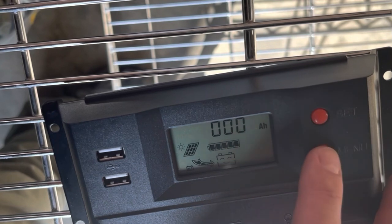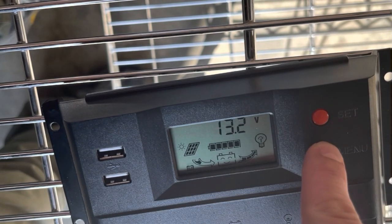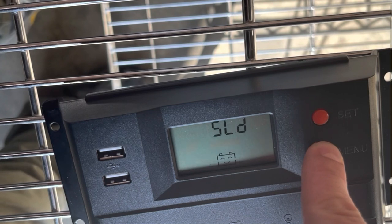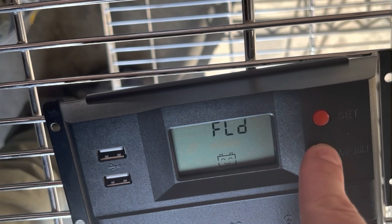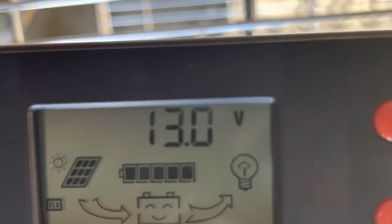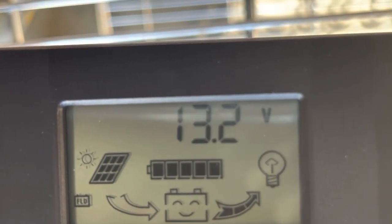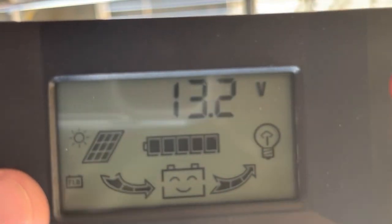This is the PWM. You want to select the main menu button until you see the full screen of everything. Hold down the menu button for four seconds until the different battery selections start flashing on the screen. This one's flooded, which we just selected. You can see 'FLD' and a little battery icon in the bottom left corner.